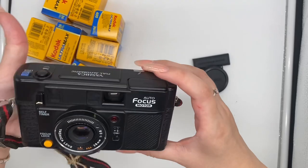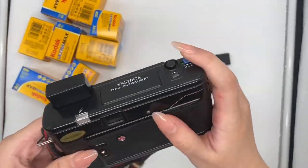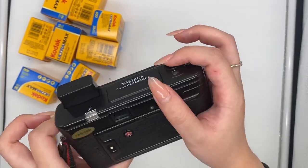So to give it a flash, you just have to push here. Now the flash is on. Let me test out the flash for you. The flash is working good.